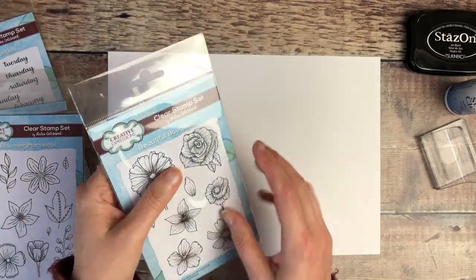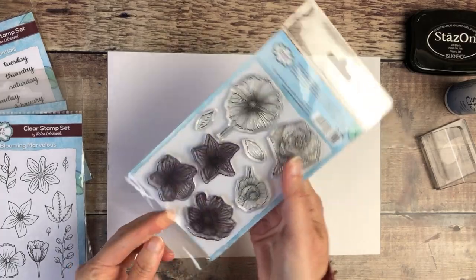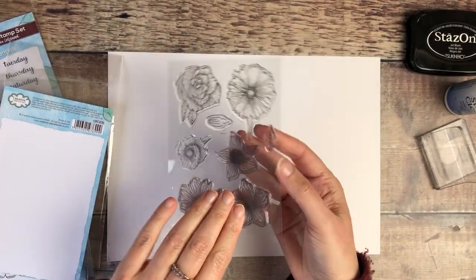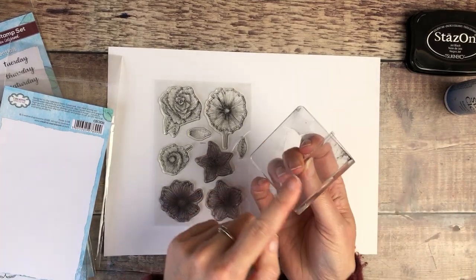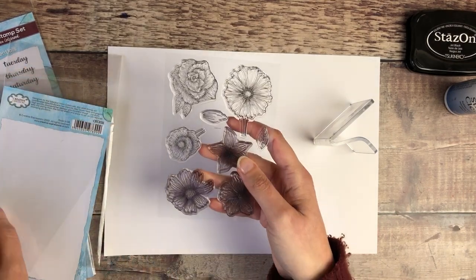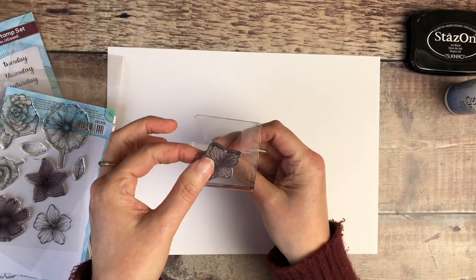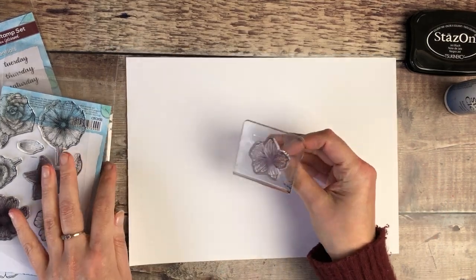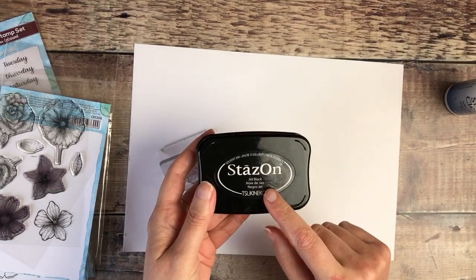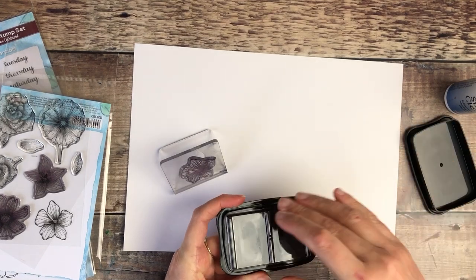I'm going to start off with some of the flowers, and with these types of stamps you need some kind of acrylic block to be able to place them on. They just stick straight onto there, and I'm going to be using some black Stays-On ink — this is waterproof — and I know that I want to add watercolor to my stamping.